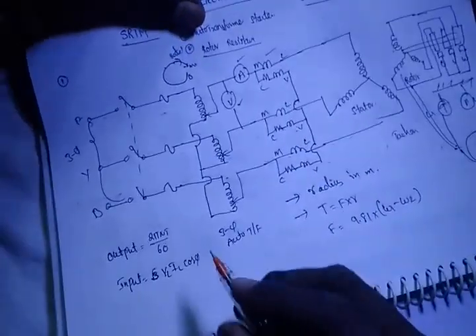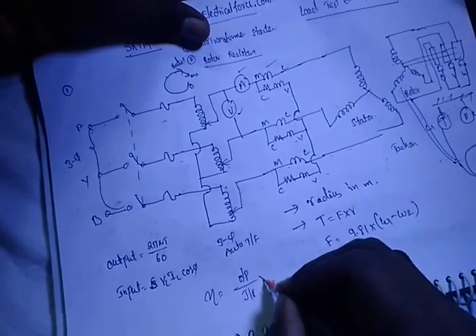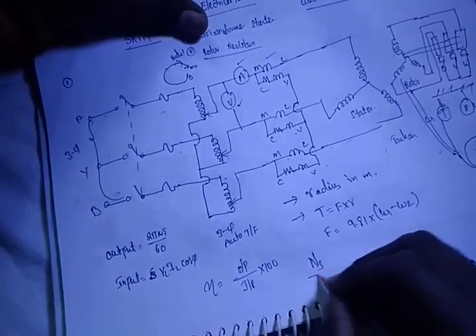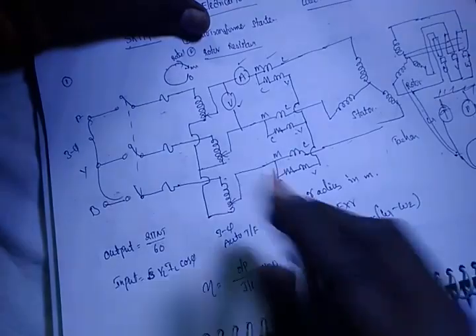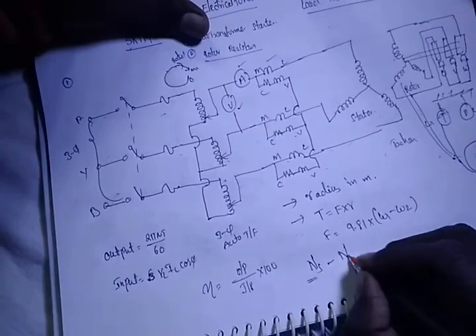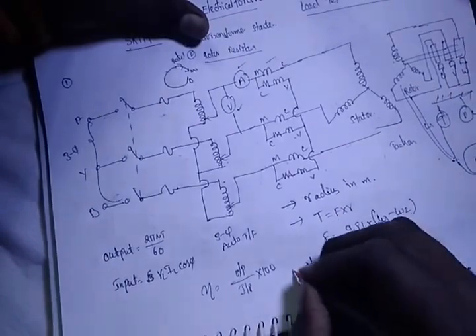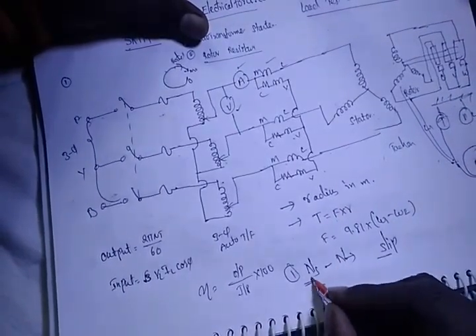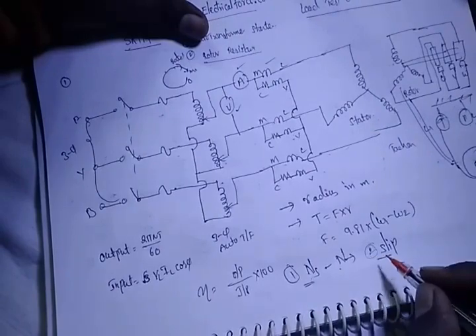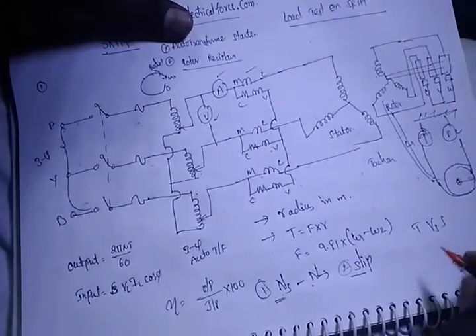By this way, you do the calculation and you can find the efficiency as: (output / input) × 100. Here, NS is the synchronous speed. From the rotor speed and synchronous speed, you can find out the slip of the motor.